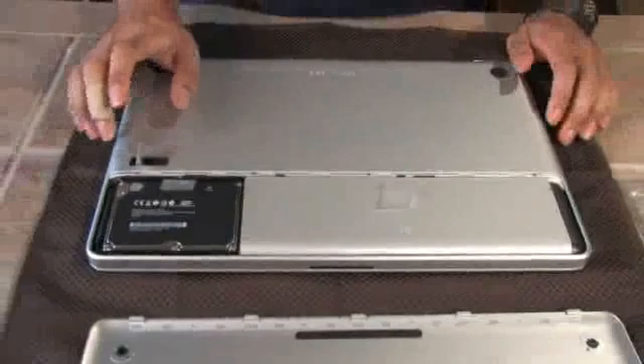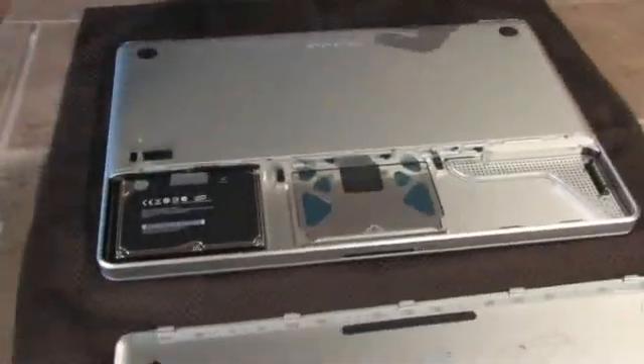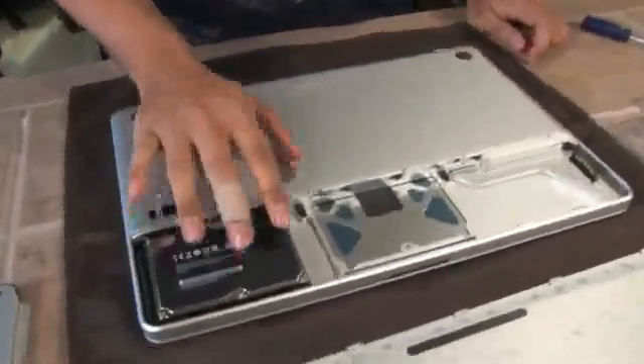First, press on the little lever and pull it to release the bottom panel. And if you haven't turned off your Mac, you probably should have done that before this step. Make sure the tab is up while removing your battery, and set it to the side. You can leave the hard drive in there for now.